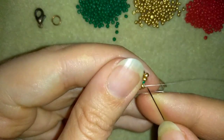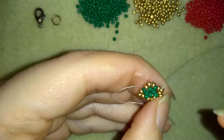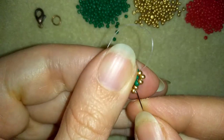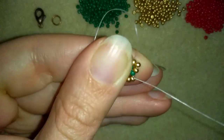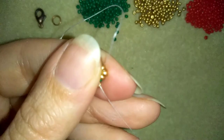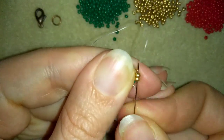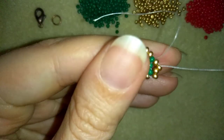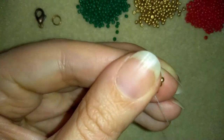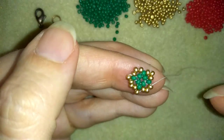Now I want to go through these three golden beads in this direction and here I'll add just one golden bead, then go through the following golden bead, then go through the next following golden bead and take one more. I'm adding two more goldens where the greens are to complete this section.